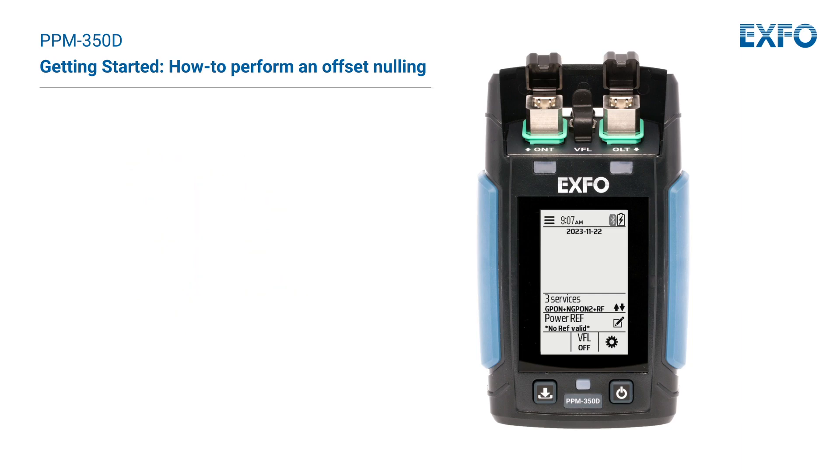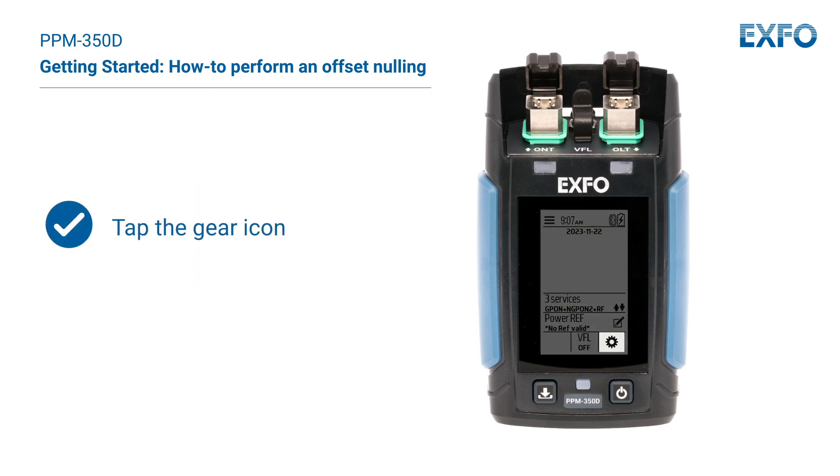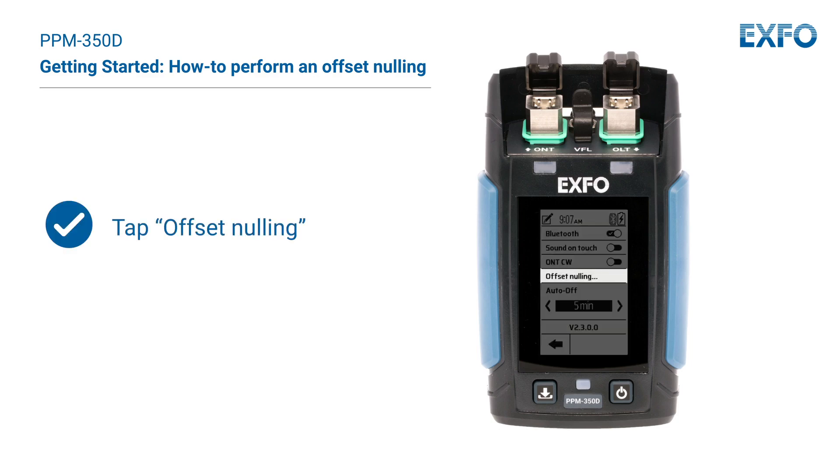To perform an offset nulling, from the menu screen, tap the gear icon. In the list of tools, tap Offset Nulling.